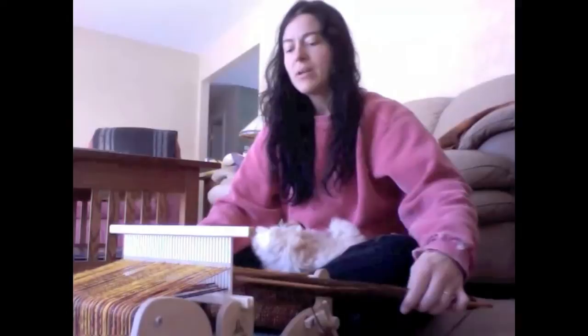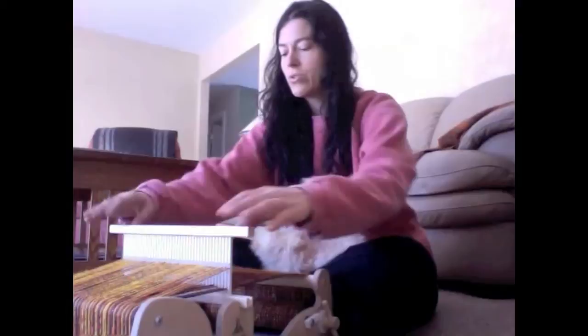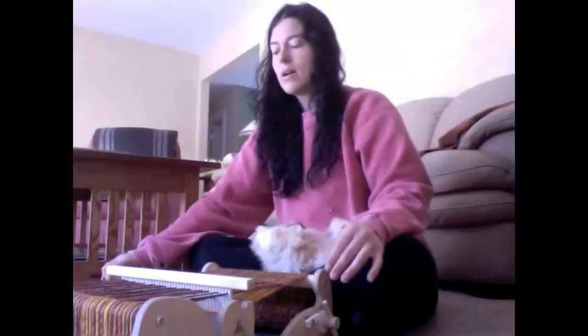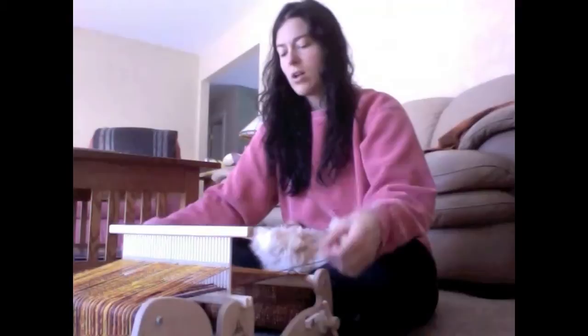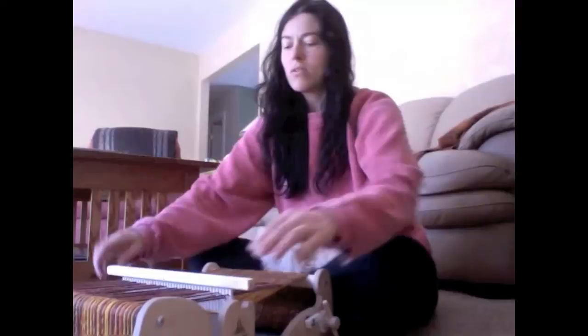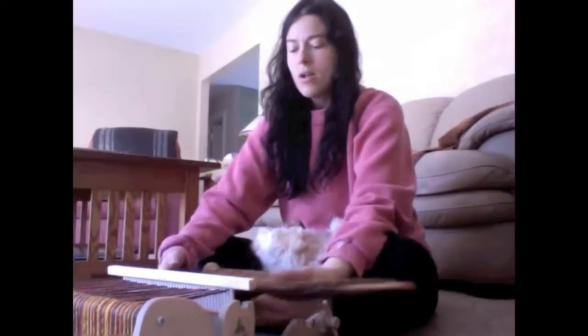I do this over and over again, and depending upon how I put the yarn into the loom — how I warped the loom — I can create different designs. The design I created with this one is that one section is all light orange and yellow, and the other section is reds and blues. The weft yarn coming off the shuttle is an alpaca silk blend that was dyed red, orange, and yellow.